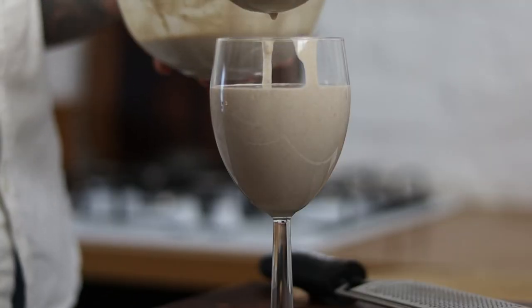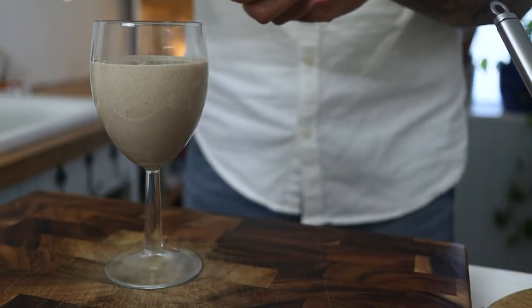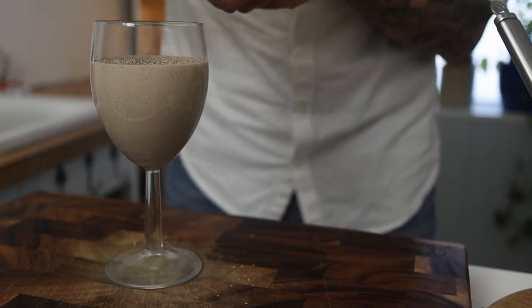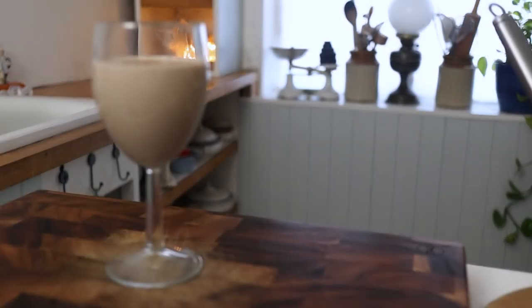I like to finish my eggnog with a little grating of some fresh nutmeg. This eggnog is a real delicious Christmas treat and well worth the effort — you will not be disappointed with this one.